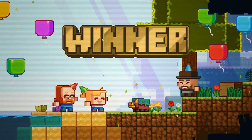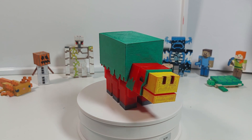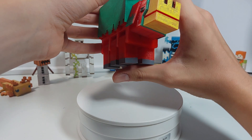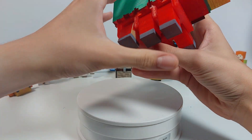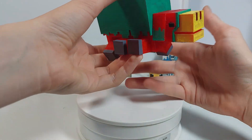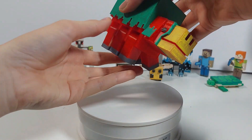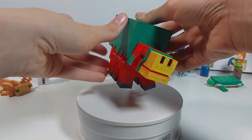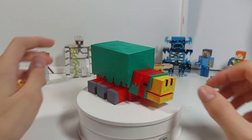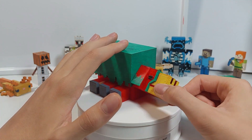And also the sniffer who won the mob vote, so I wanted to build the sniffer. So just like in the experimental betas and previews, he can dig. You can move his legs up and down, he can either stand or he can sit. And also he can move his head, so it looks like he's digging for those ancient seeds.